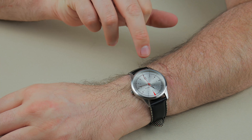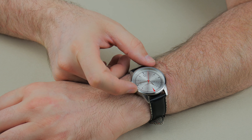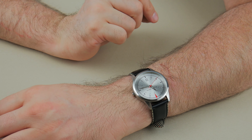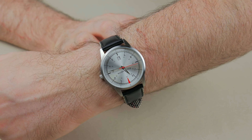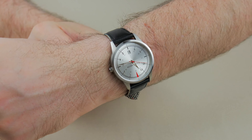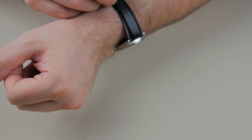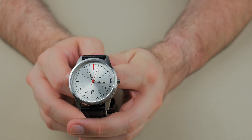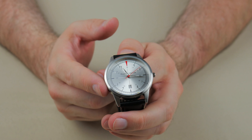Nice red accents at the 12 o'clock and on the second hand. The 1, 2, 4, 5, 7, 8, 10, and 11 hour indices are slightly raised off of the face — just ever so slightly — to give it a little bit more character so it's not quite as plain. The date complication is a little bit small.